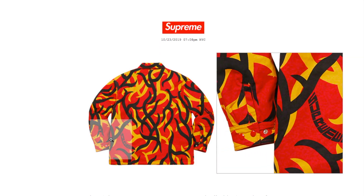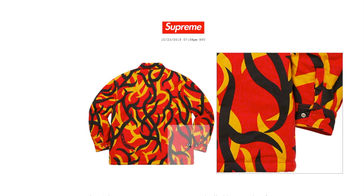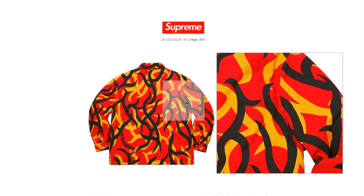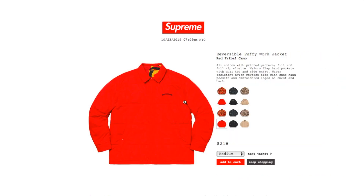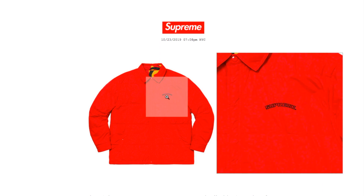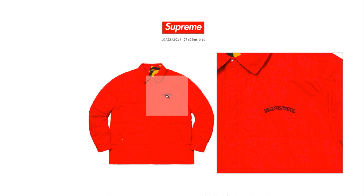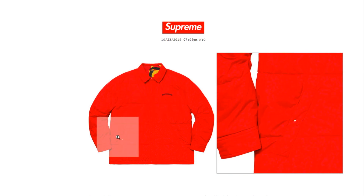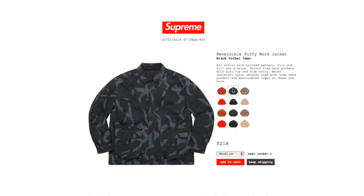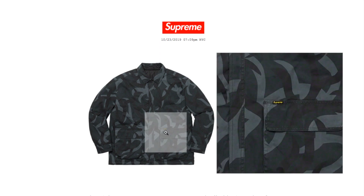There's an adjustable button at the cuff. When reversed, it's a lighter look with Supreme on the left side of the chest. This one's the black tribal camel color, available in medium and large, with Supreme in a bright yellow color.